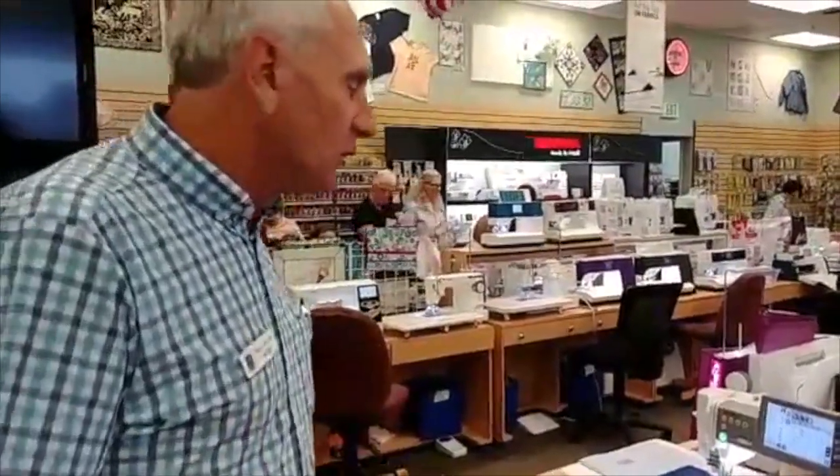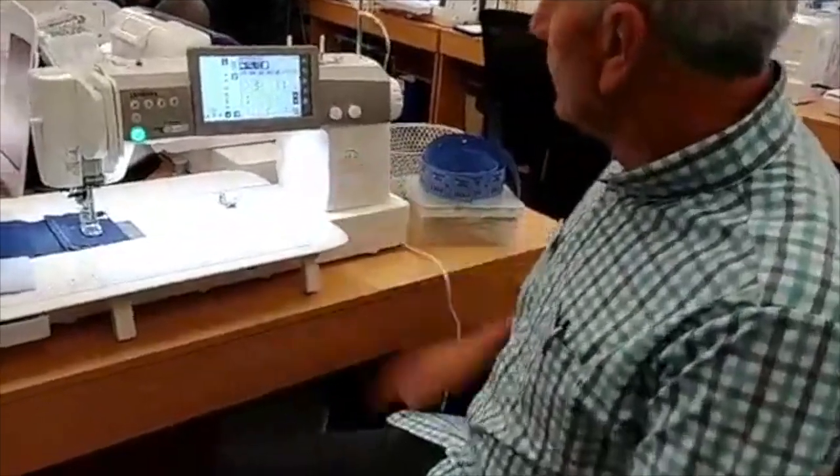The problem with a lot of commercial machines is all they do is straight stitch. This machine does so much more.